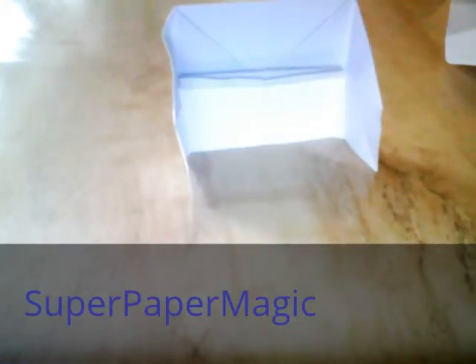So that is how you make the origami piano. Thanks guys, and don't forget to rate, comment, and subscribe. Thank you.